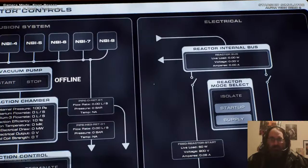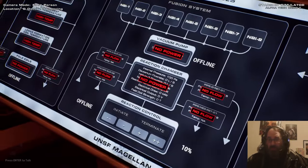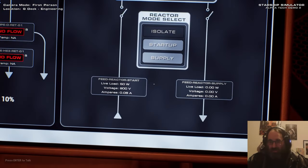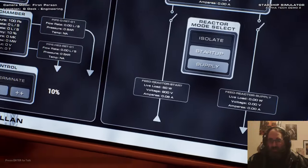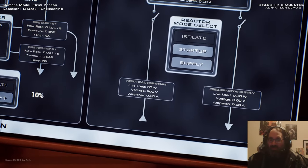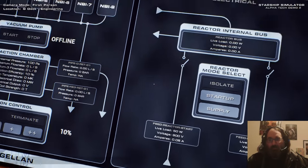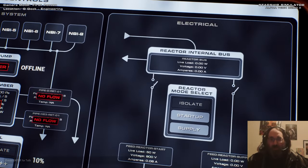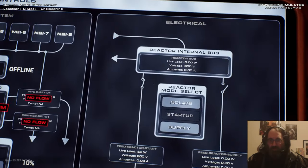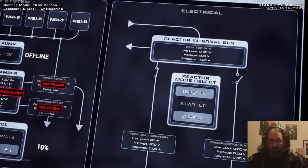The very first thing we need to do is take energy from the batteries. We've provided energy to the reactor room, but the reactor is not actually accepting it yet. Following these arrows - the incoming feed reactor start, meaning the startup battery - it's providing power but it's not connected because it's switched off. So we turn it from isolate to startup, and now we are feeding power into the reactor from the startup battery.